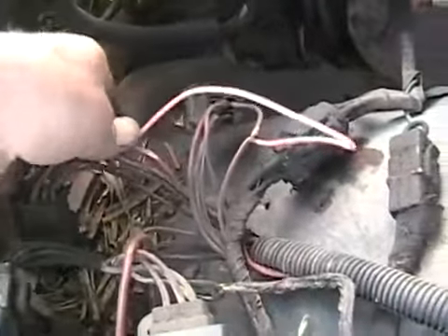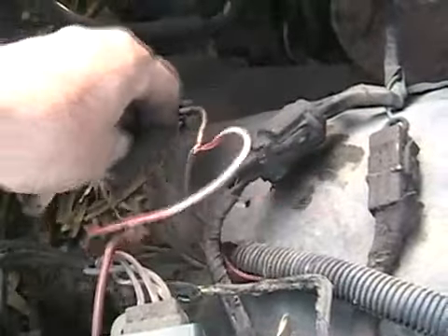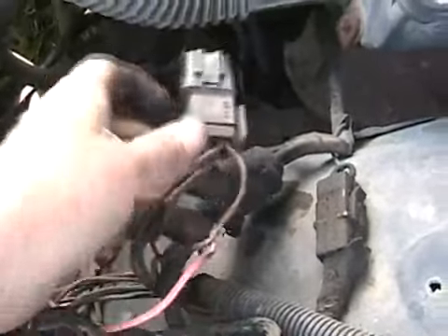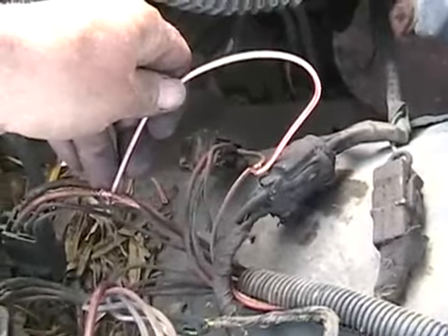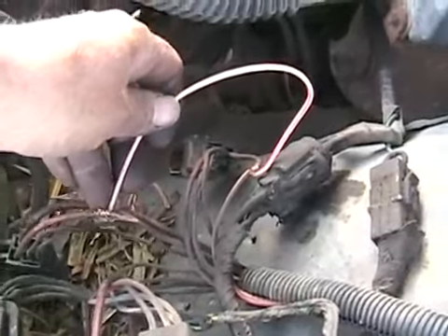So I just made a little bypass to this switched wire that's only powered when the key is on, for this mystery relay. Now whenever you turn the key on, the computer is overridden and the fuel pump runs all the time. Good enough for me.